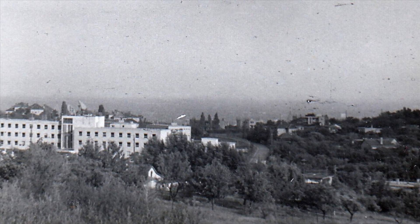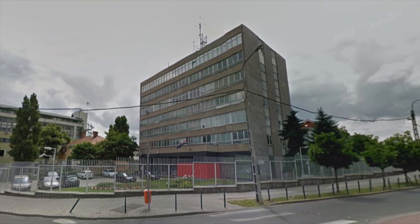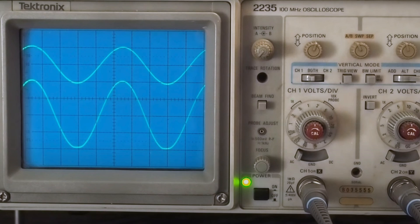As an electrical engineer, I worked as a developer at the Telecommunications Research Institute and its successors until 2003 for more than two decades. There, we mostly used 100 MHz Tektronix dual-time-base analog oscilloscopes.